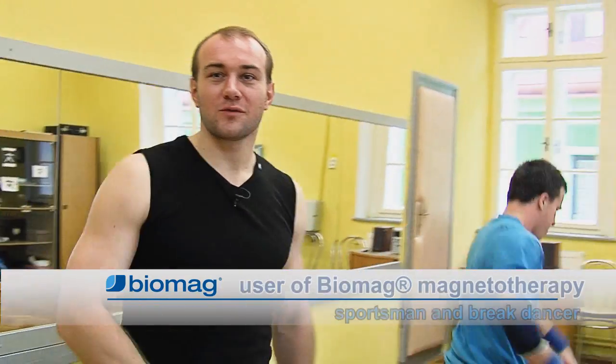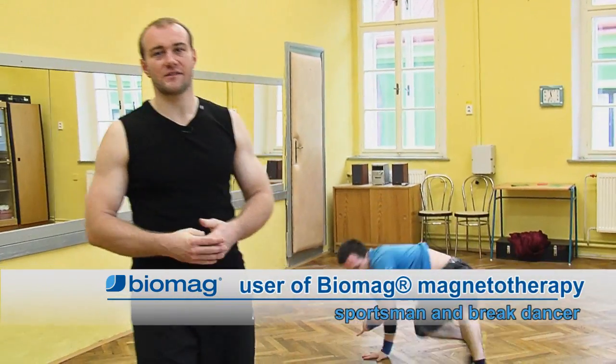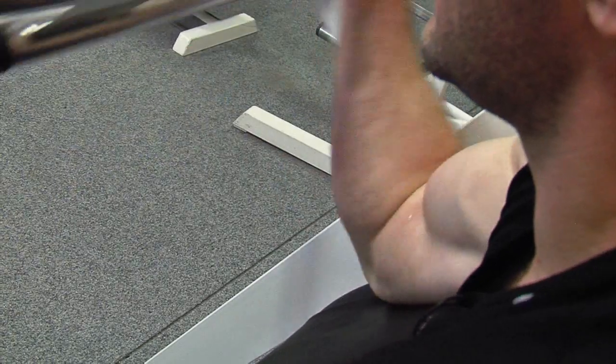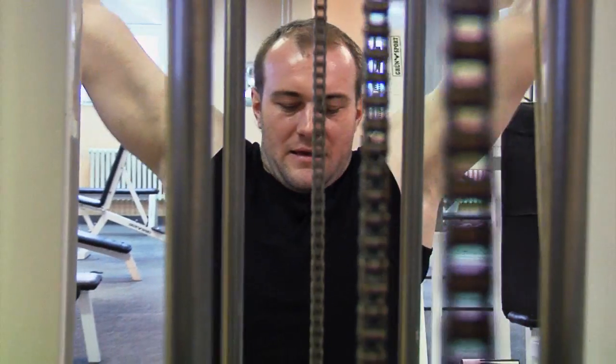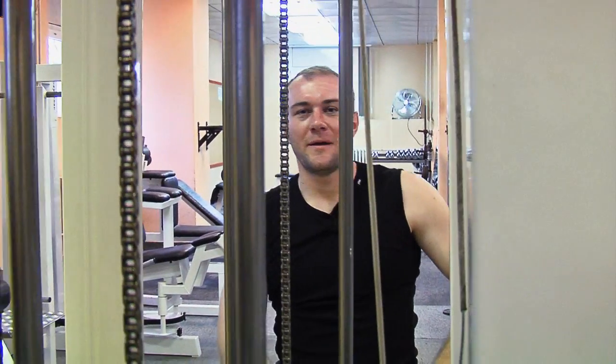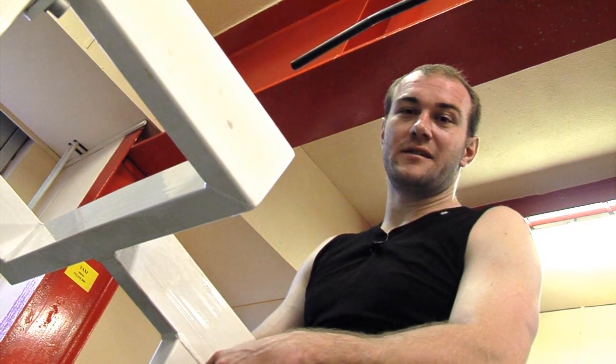I'm into gymnastics and breakdowns and can't imagine life without sport. My spine, knees and wrists mainly suffer. I've tried Biomag as part of my warm-up schedule. No chemicals, no side effects. It's a reliable way to regenerate my body.